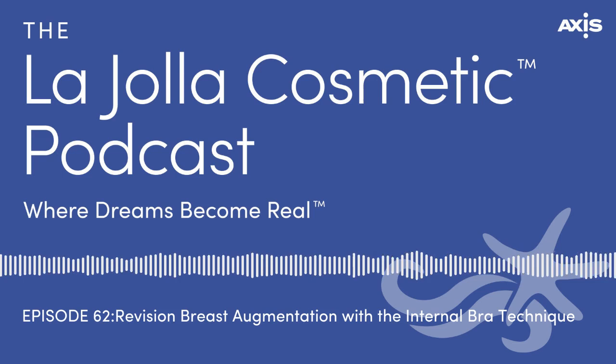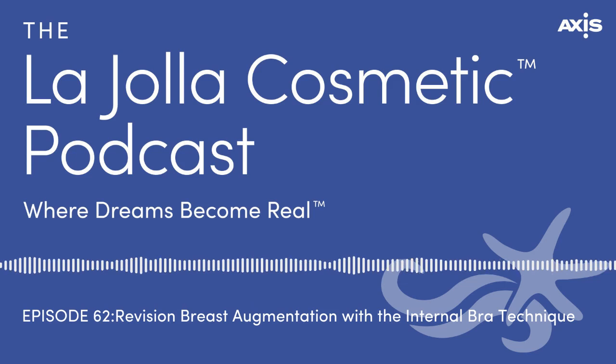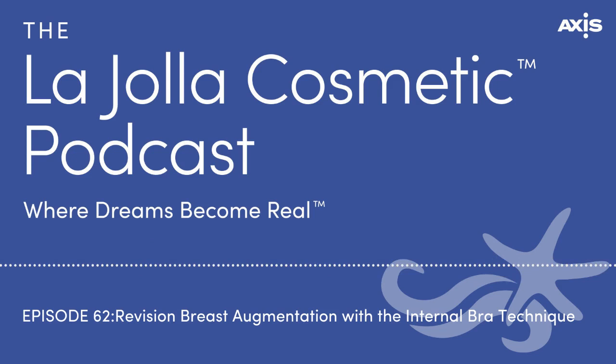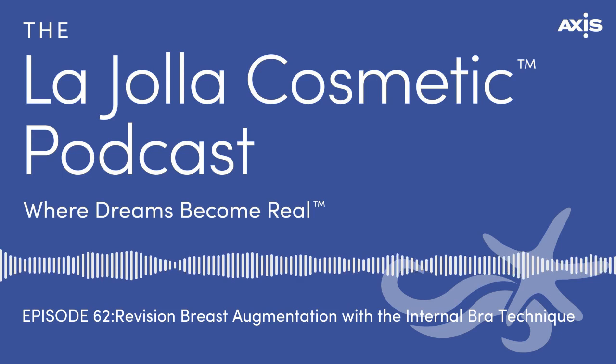So let's go back to mesh versus ADM. The mesh is a scaffold that dissolves over time and your body integrates with it. The ADMs serve a different purpose — not necessarily for support. We use ADMs for capsules, when patients say their implants got hard. We use ADMs to keep the implant soft and feeling natural. The mesh is not used to prevent or treat capsules — some people have said it might, but there's no proof of that right now.